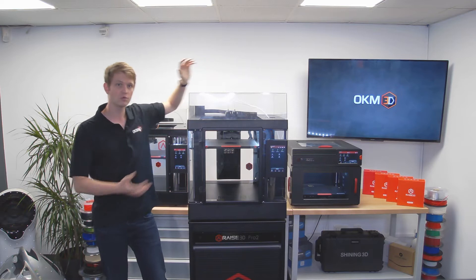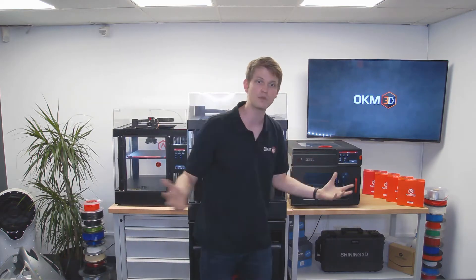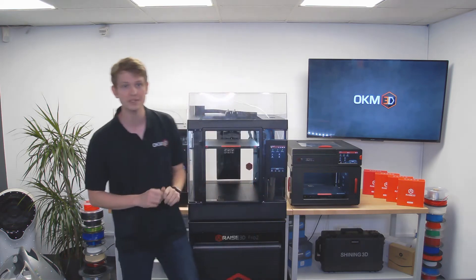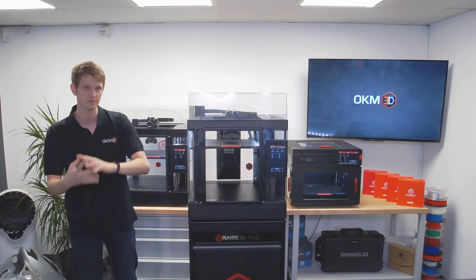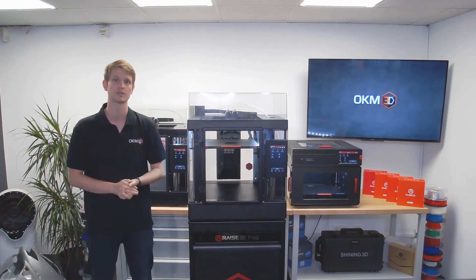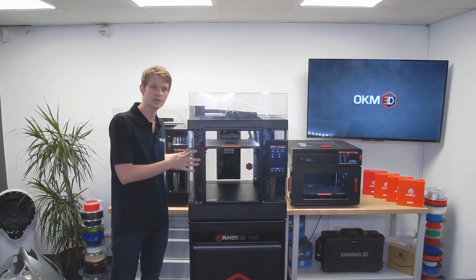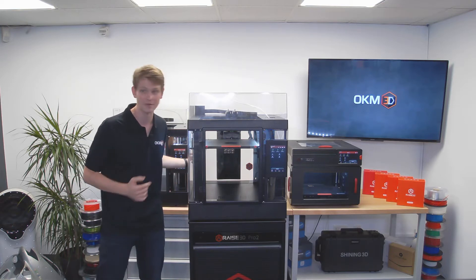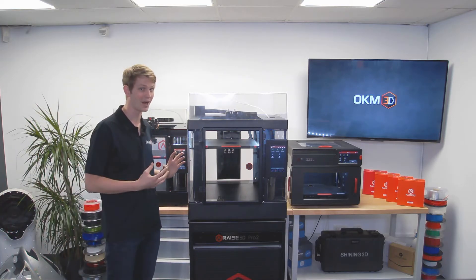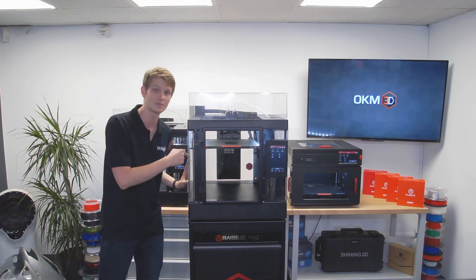If you already own a Pro 2 or an E2 printer, you should be familiar with a number of the things we will be talking about today. This new Pro 3 series is basically like a fusion of the Pro 2's and E2's best features, with a few bonuses on top. The machine has a solid aluminum frame, giving it a rigid and quality look. However, that means its weight is quite high — at over 50kg, this is not something that you can lift solo.